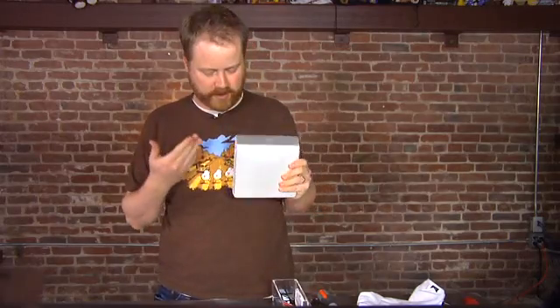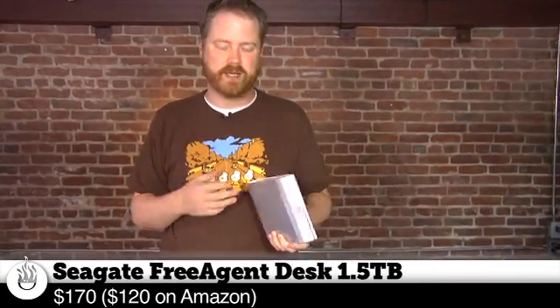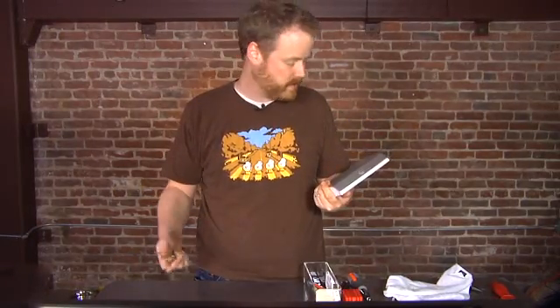Hey guys, it's Will from Tested. I'm here today to show you how to extricate your normal three and a half inch hard drive from an external shell. This is actually a Seagate three agent desk — I have no idea what kind of drive is in here. Basically, Andy, one of the fabled top men, said it stopped working when he plugged it in — the little lights didn't turn on anymore. So at that point, I figured it's either a power supply problem or the USB to SATA controller inside this box. The bad news: these things are not designed to be user serviceable. So I'm going to have to break out the spudgers and all the normal tools and rip it apart with my bare hands. Let's get started.